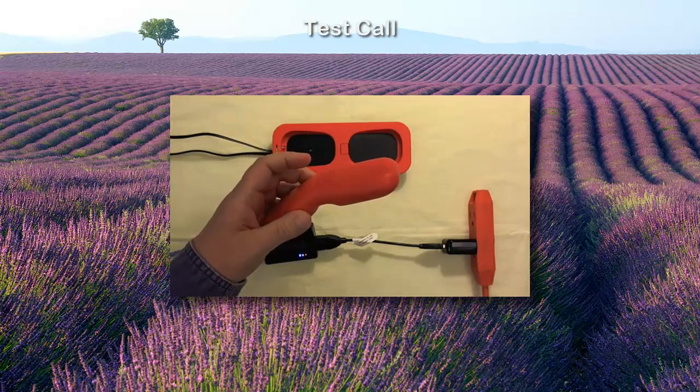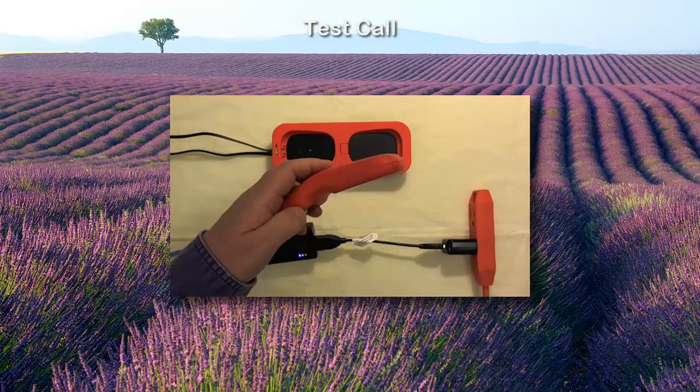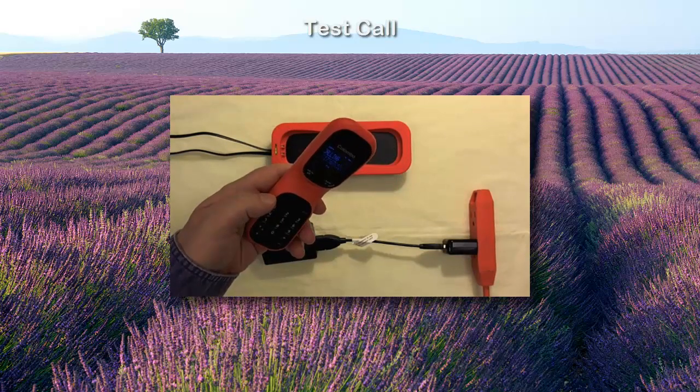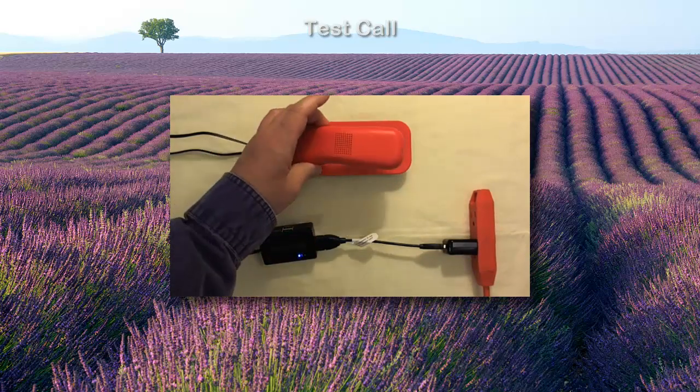Thank you for calling the Embassy Cinema. Press 1 for showtime information. For Friday and Saturday's showtimes, press 1. For Sunday through Thursday...